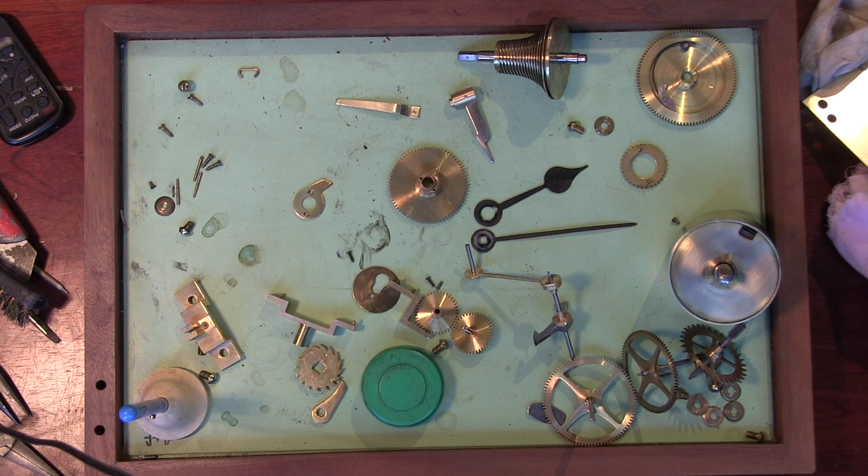Hello and welcome to part two of what is a fusee clock. I've got all the bits here, all cleaned up and ready to go. The plates are over here ready to go. There are a couple of things to know when you're reassembling a fusee clock and when you're going to set it up.